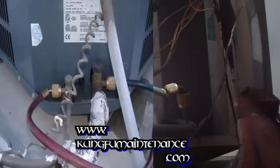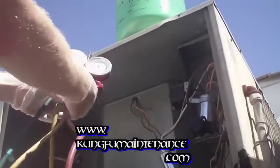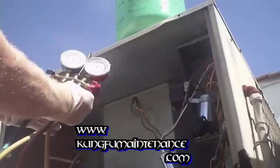We're going to hook it up here. And on our high side, up here at the gauges, we're going to again release a little bit of the refrigerant to purge the air from the line so that we don't get any air in the line.